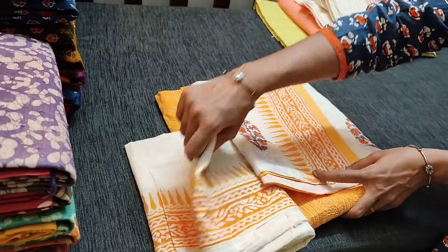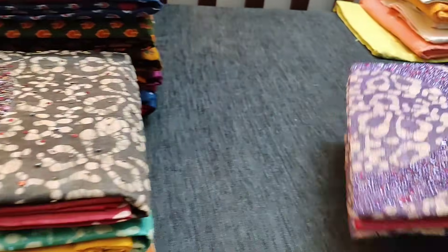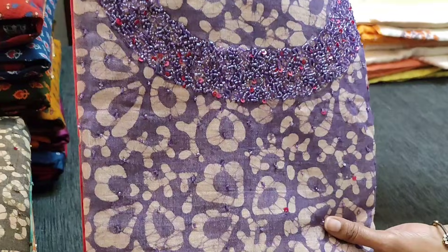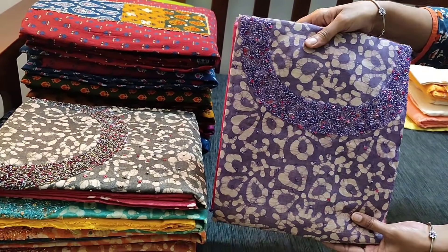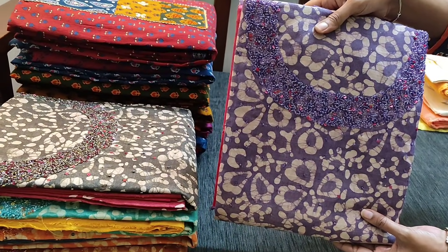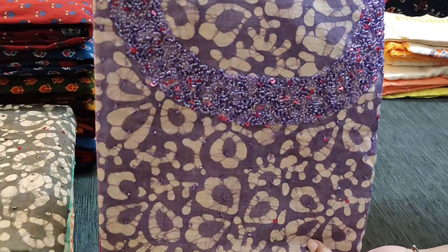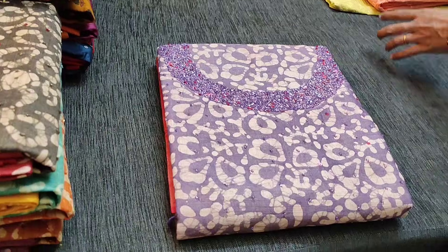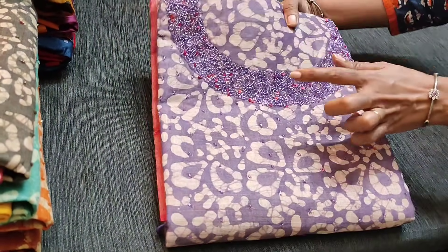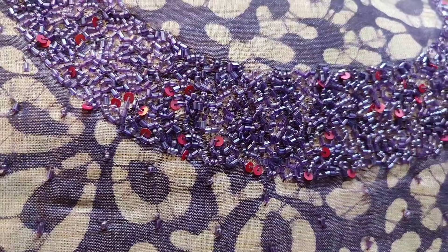Next we are going to see a new concept in Bagalpuri jute silk cotton dress materials. We have a beautiful work on the neckline — sugar bead and sequence work on the neckline. The fabric is Bagalpuri jute silk cotton which has original wax batik work done on the front side of the top. This color is purple with pink combination, with an attractive neckline featuring sugar bead, cut bead, and sequence work which really adds beauty to the set.